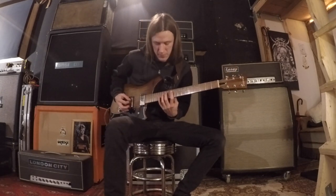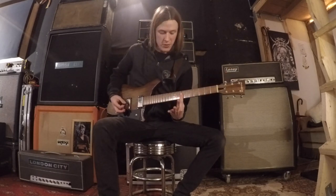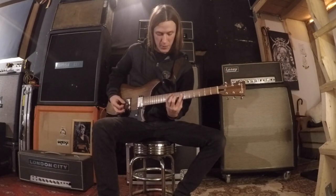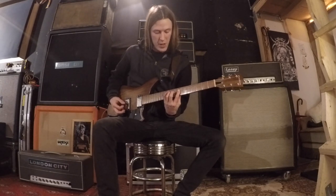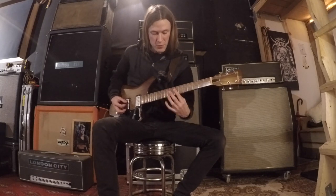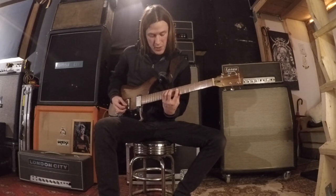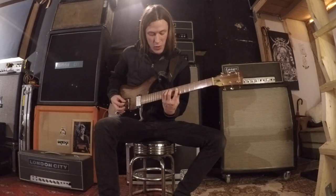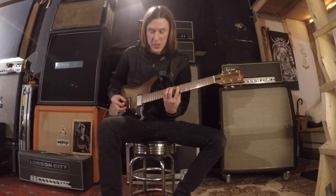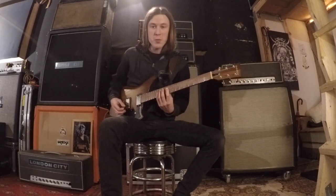The first part of this — and you're already in position for this second little lick — with your pinky finger again, you're going to go down onto the 10th fret of the A string and just bar a little chord with your pointer finger. And then drop that pinky finger down to the low E string. The first part of this is...